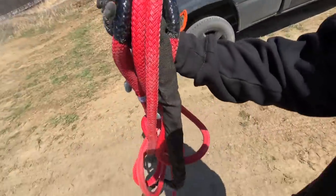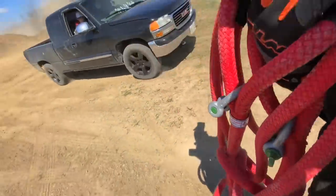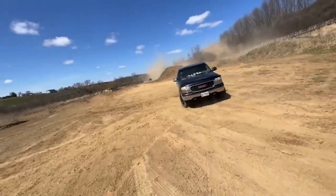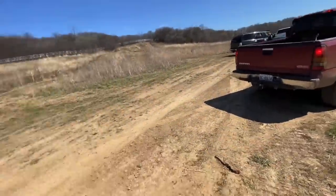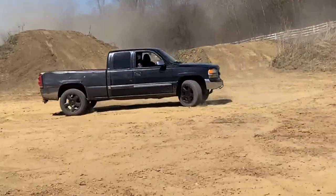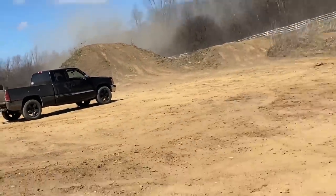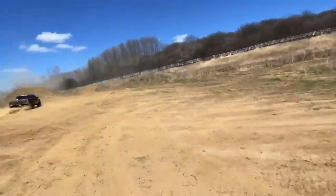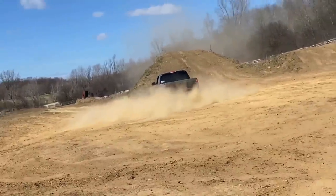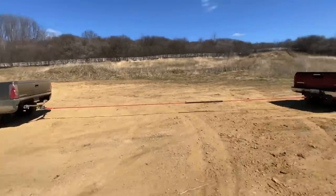Alright, I got the Yankem rope — 19,000 pounds. Let's see if we can do the old GMC versus GMC tug-of-war. Apparently that frame's welded or something, or it broke and then it's welded, so maybe we'll pull it in half today. One, two, three, four. Let's see what happens. Fire away.